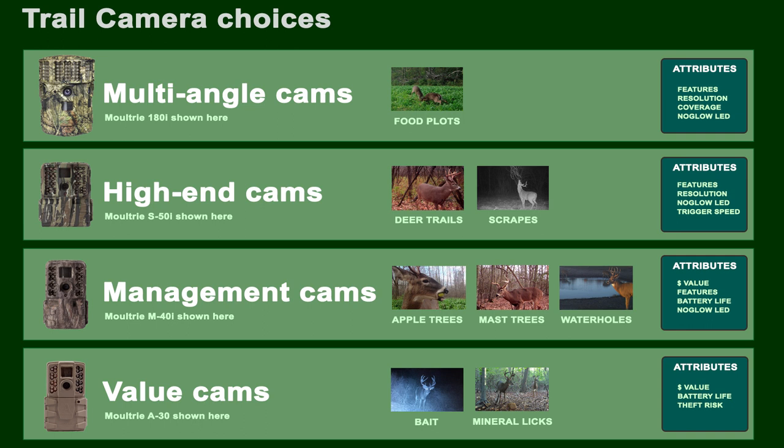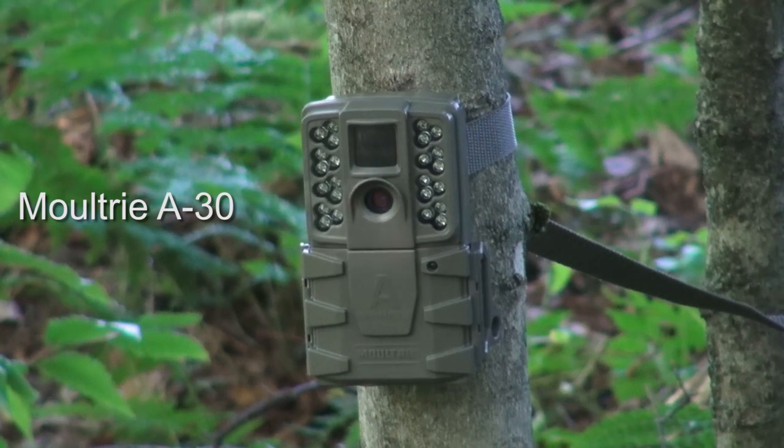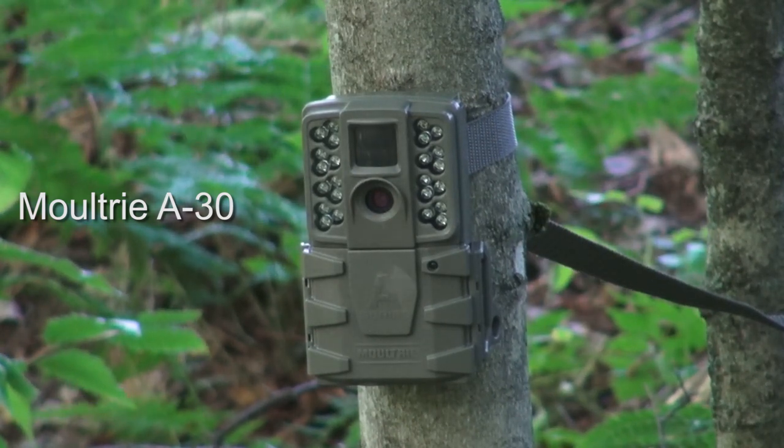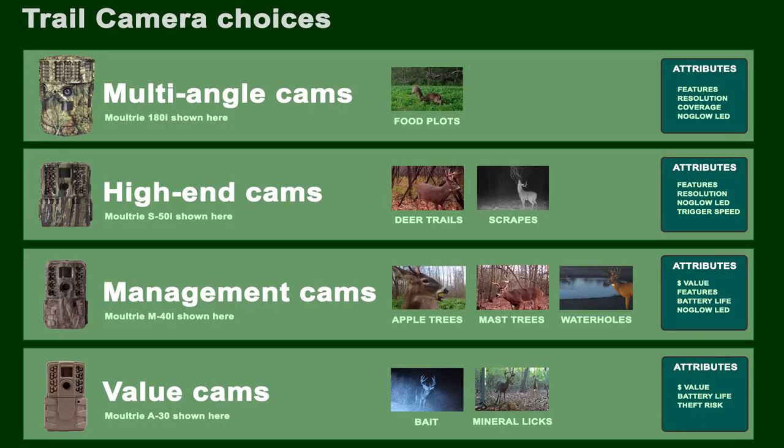For baits and mineral licks, any cam will work. Value cams are good — the lowest cost cams are fine for that. You don't necessarily need a lot of features. You're basically just taking a lot of pictures, so value cams work fantastic.